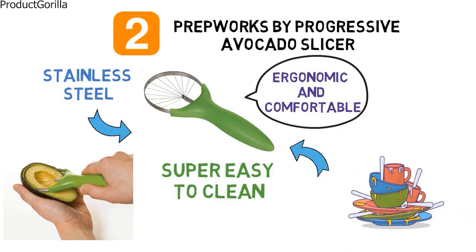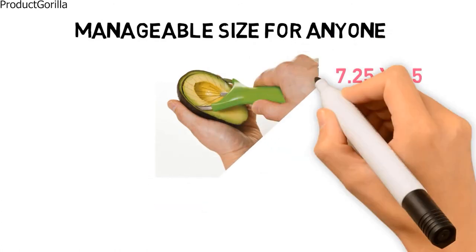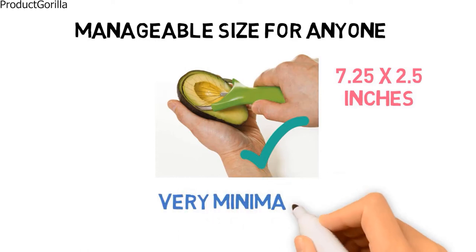The PrepWorks by Progressive Avocado Slicer is a manageable size for anyone, measuring 7.25 by 2.5 inches. The blades are made of pure stainless steel and are designed to scoop and slice your avocado perfectly every single time with very minimal mess to clean up afterward.